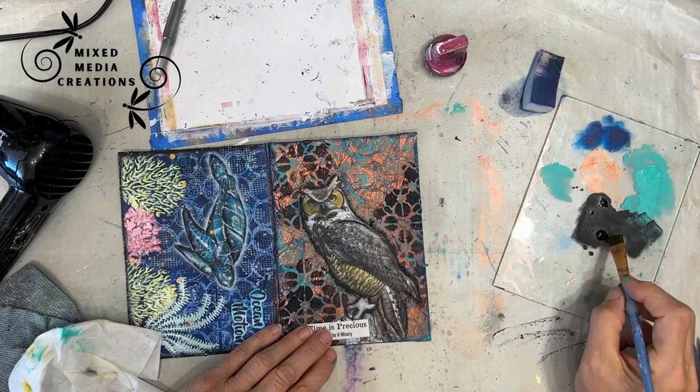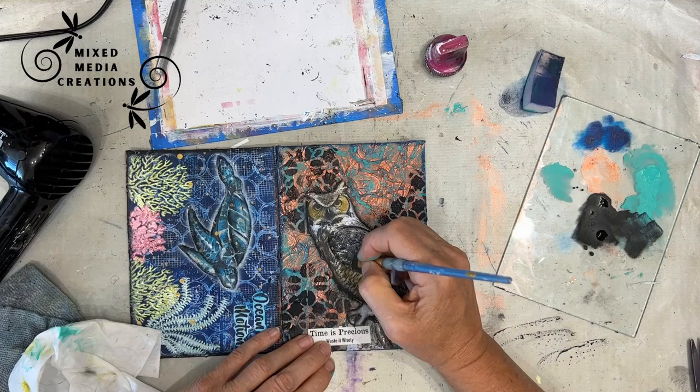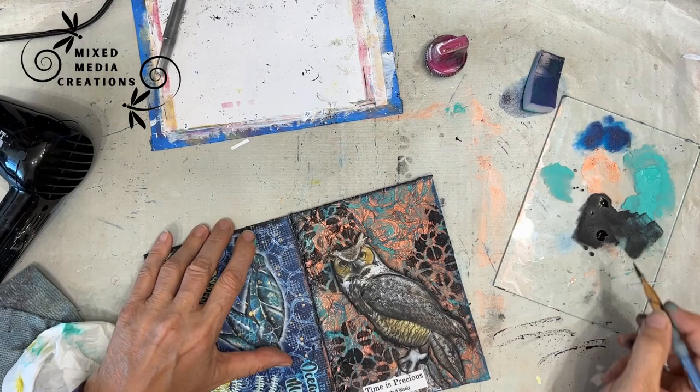If you like these tutorials, please give me a thumbs up, leave a comment, and share it with your crafty friends — that helps me grow my channel. I'm even doing some shading and highlighting on the actual owl, not just the edges. Here I'm edging the page using the same technique, which just frames my page.